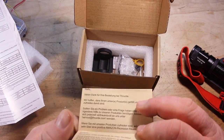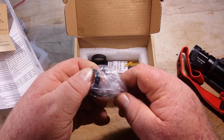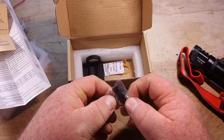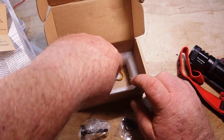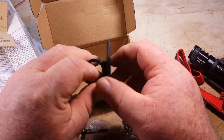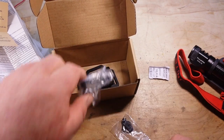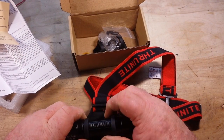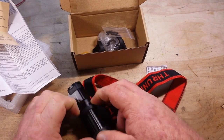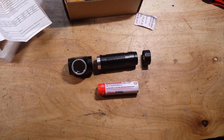Also in the box we have a thank you note from ThruNight. We have a pocket clip, what looks like an extra battery cover, an extra headlamp mount, and a rubber band — interesting. They did not seem to supply any extra O-rings, which is kind of interesting.